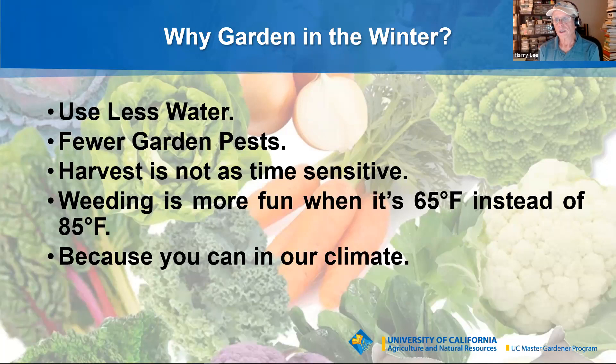The big benefit is sensitivity to harvest time. When your zucchini is ready, it's ready — you don't get to wait a day or two. But if you're growing broccoli, cabbage, or cauliflower, not only will a few days not matter quite as much, but you can often get away with a whole week. Cooler temperatures are also a lot more fun when you have serious garden work to do — it's much easier to weed at 65 degrees than at 85 degrees.